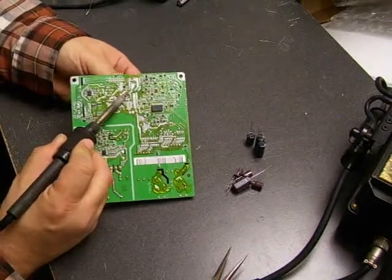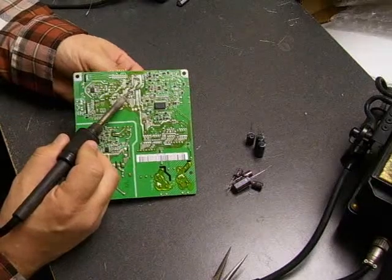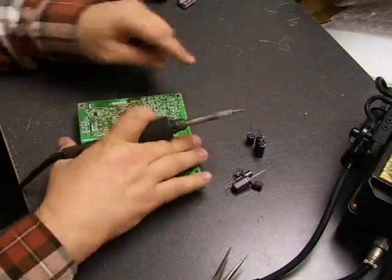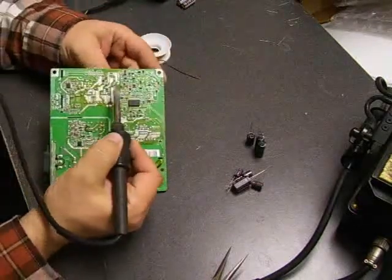It's basically the same procedure: you heat up, you tilt, you heat up, you tilt until it pulls free. At this point we don't need to worry about the solder that's on the board — we're going to be using our desolder wick to remove that in just a few moments.